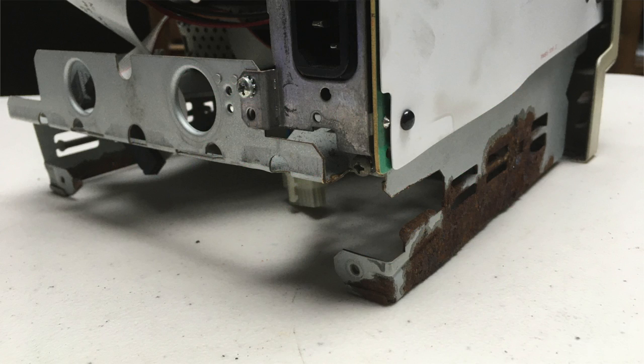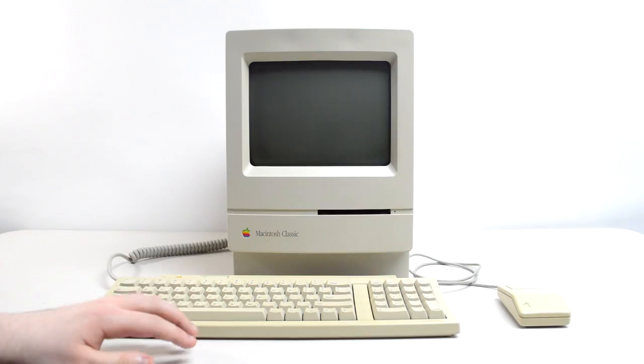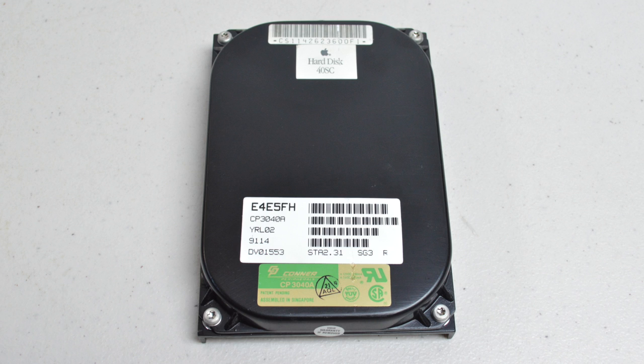So yeah, this board was pretty much toast. As I mentioned earlier, most of the damage was on the chassis, so that definitely needed replacing as well. The inside of the back cover also had some battery acid all over, but I was able to clean it off just fine. The hard drive in this unit was a Connor-branded one which, as I mentioned before, still works.